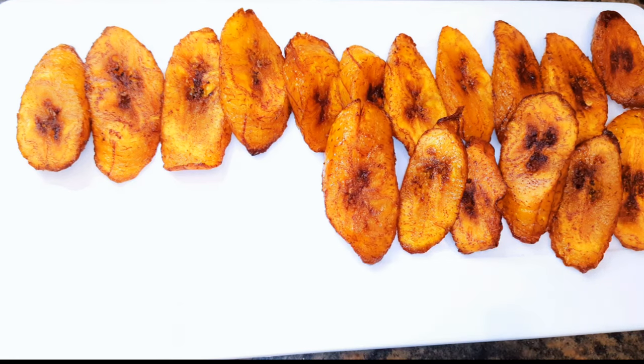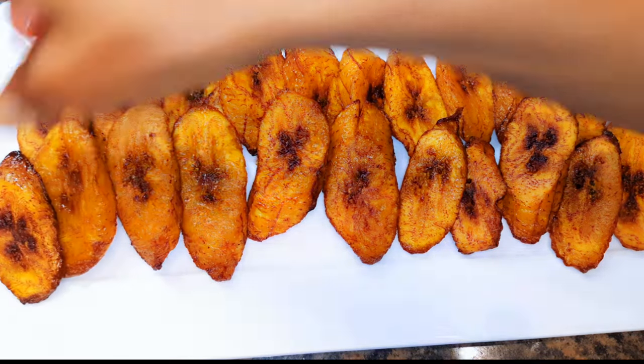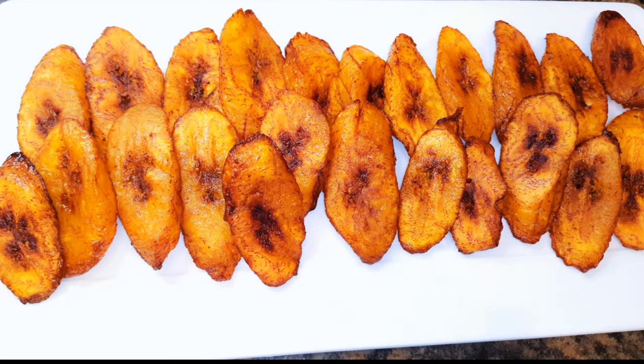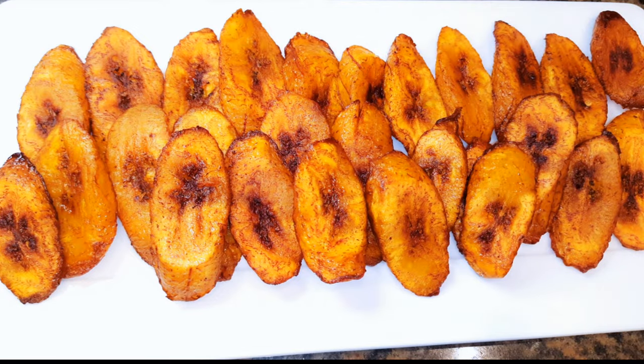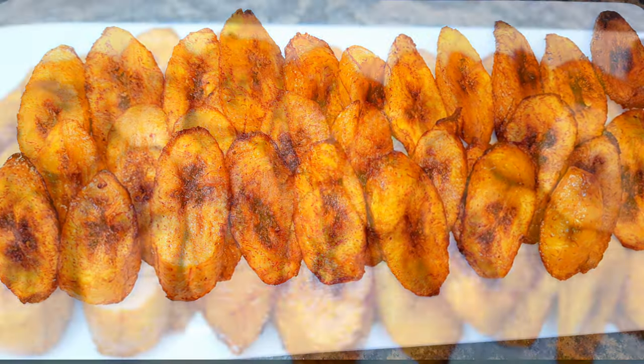And yes, here we are. It is ready to be consumed. I must say, you can't stop at one. You can fry them in large quantities and keep some away in the freezer for whenever you need them.